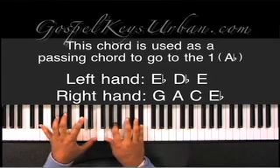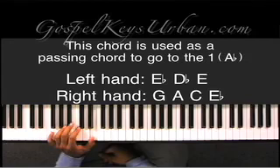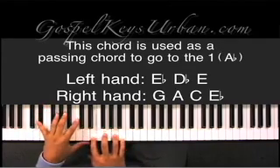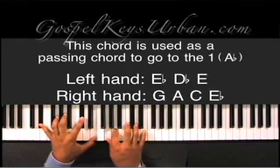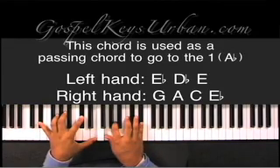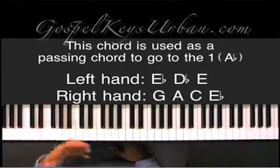Once again. Let me point out the notes that are not in the key. E is not in the key of A flat, and A is not in the key of A flat. So this really is giving it that tension. The A is sticking out a whole lot. Basically, this chord is used to get back to the one as well.